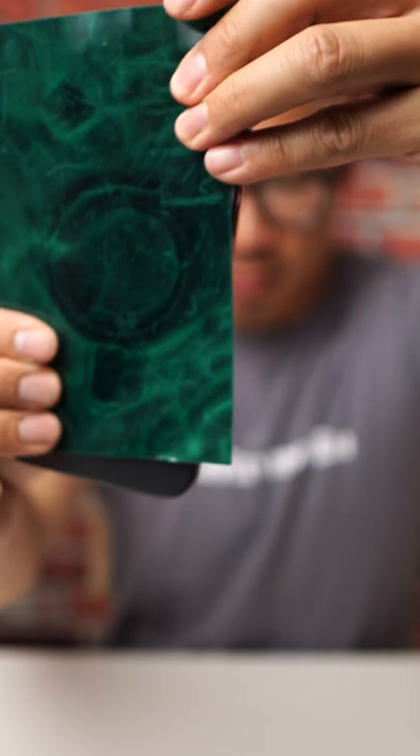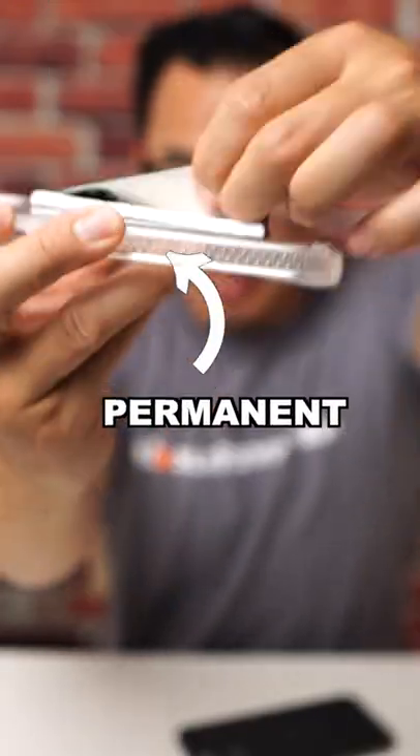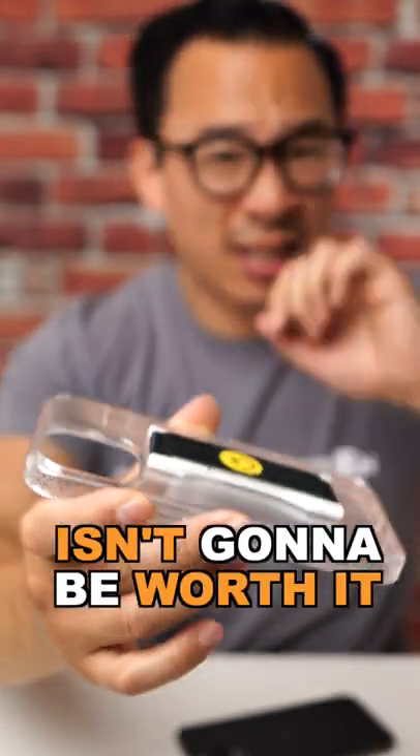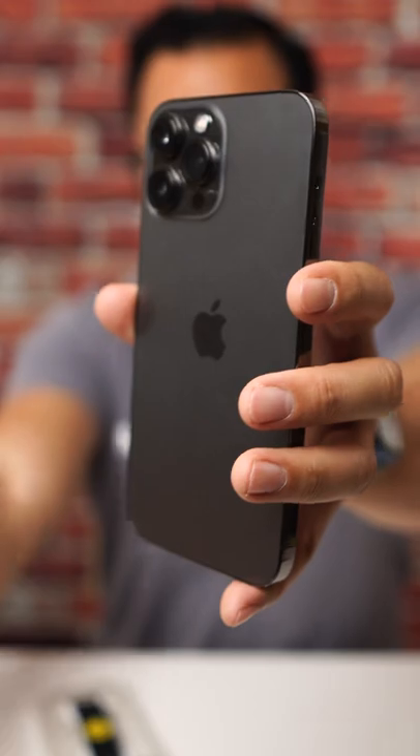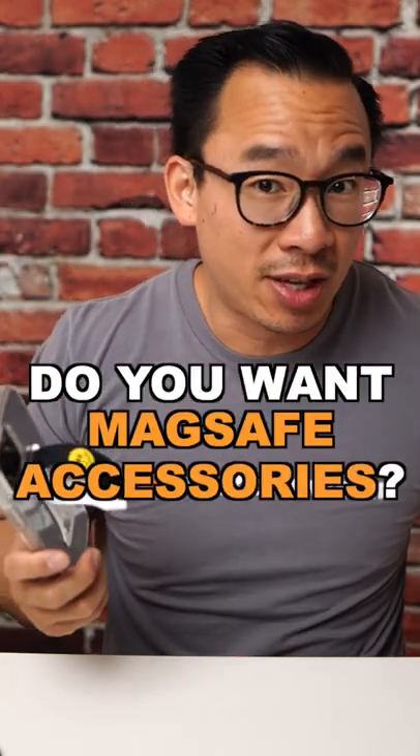But with the inclusion of MagSafe — the ring of magnets you see on the back of your iPhone — getting a traditional phone grip that actually sticks to your device isn't going to be worth it, because you're going to miss out on a ton of MagSafe accessories like wallets, battery packs, and my favorite, car mounts. There aren't any MagSafe phone grips that match the attachability of a semi-permanent one, so you really have to figure out: do you want it to be completely stable, or do you want to use all those other accessories?